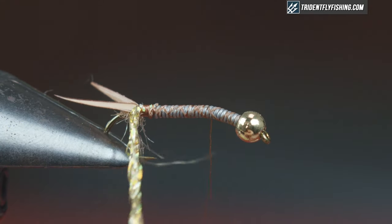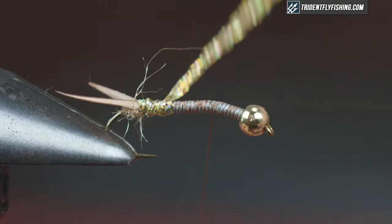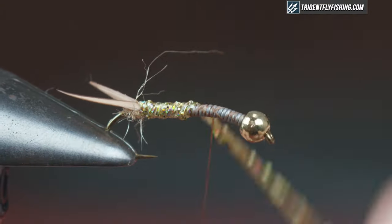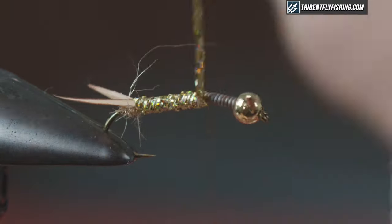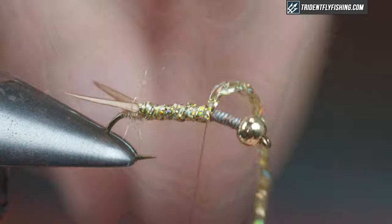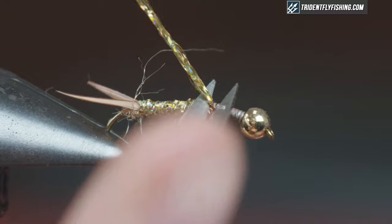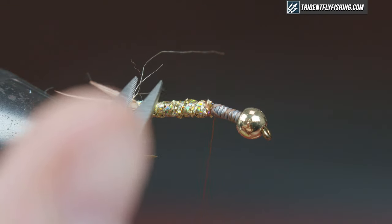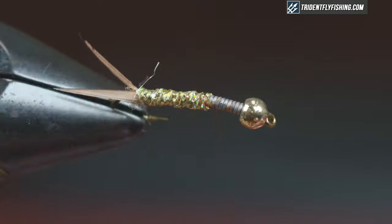Advance my thread and leave it right where the hook starts to bend, then just wrap the braid forward — doesn't have to be neat, just cover up that hook shank all the way up and tie that off with two wraps. Clean up that errant dubbing. Because stoneflies do have a dark back, I'm just going to take a Copic marker using the chisel side and darken it up a little bit — it's a nice little touch.